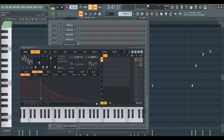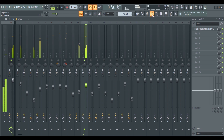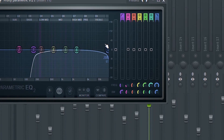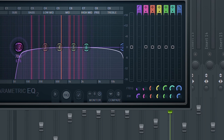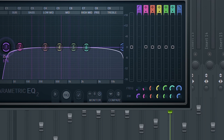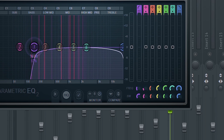The pluck is a preset from the stock plugin Citrus called Clock. Make sure to roll off the low end because on its own it has a lot of bass, which will make the mix muddy. You don't have to worry too much about the high end though.